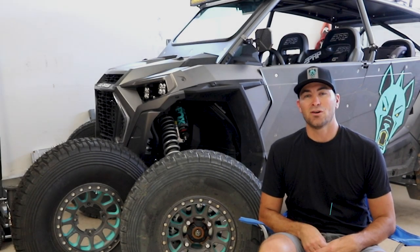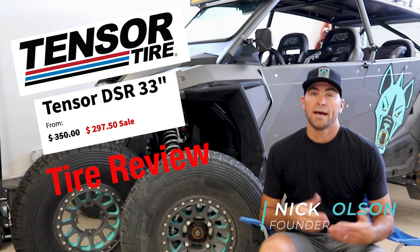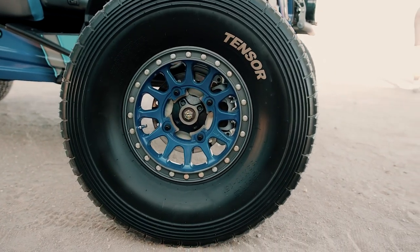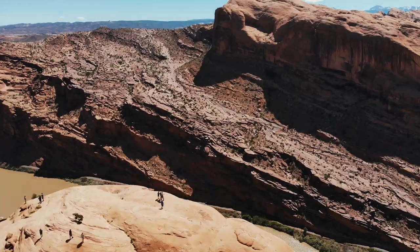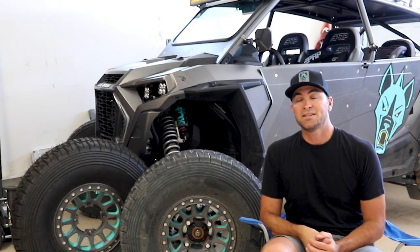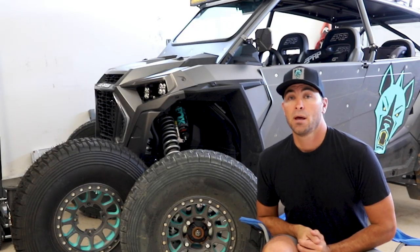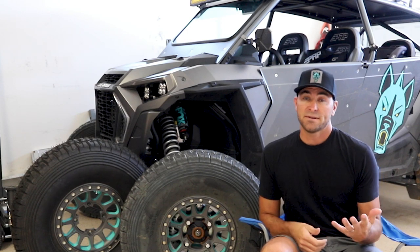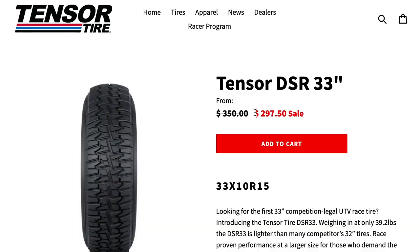Welcome back, it's Nick Olson, Chupacabra Off-Road. Today let's talk about tires — specifically how these Tensor DS33s are holding up. Full disclosure: I didn't get these tires for free, I purchased them and got a pretty good deal through my friends at Temecula Motorsports. The MSRP on these is $350 a tire.